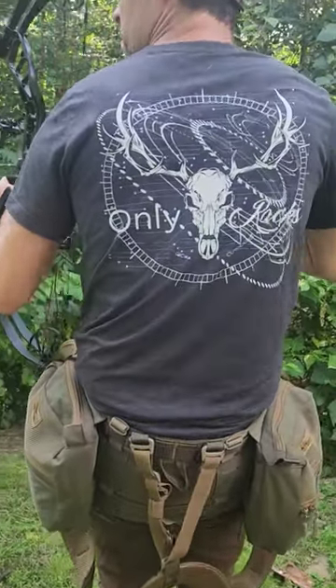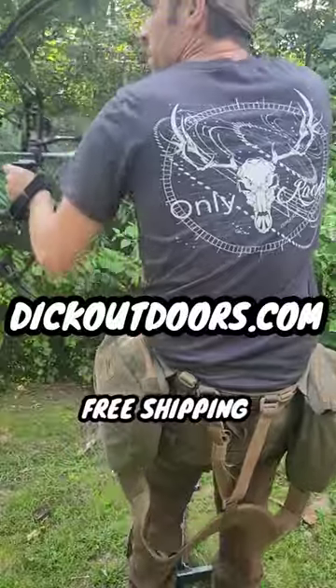Just in time for deer season, our new Only Rack shirt. Be sure to head over to DickOutdoors.com and get one.